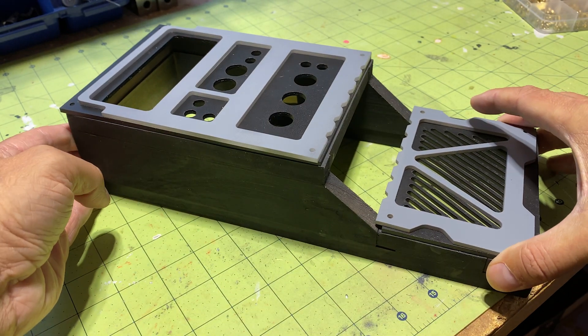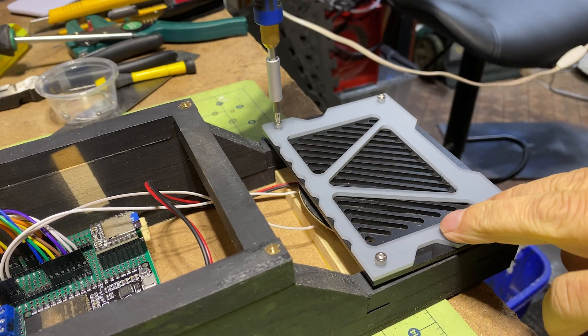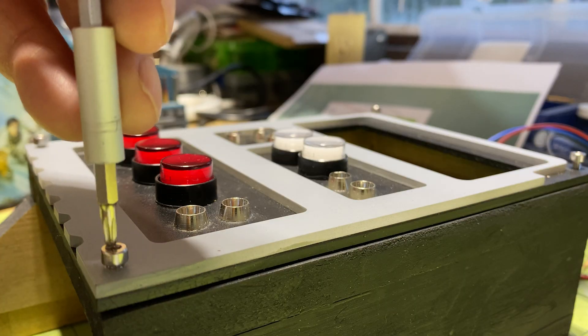Put together, the device is taking form, by adding the buttons and mimicking almost perfectly what we can see in the picture I have as evidence.